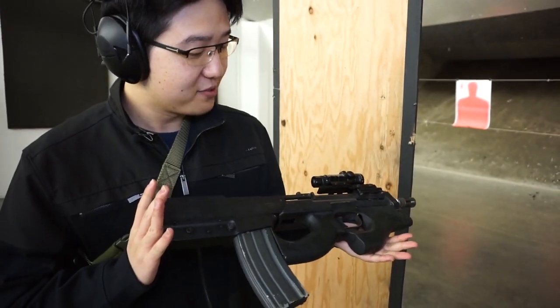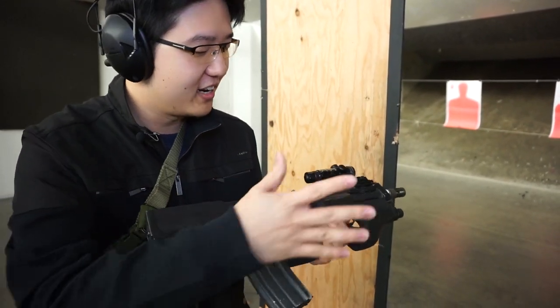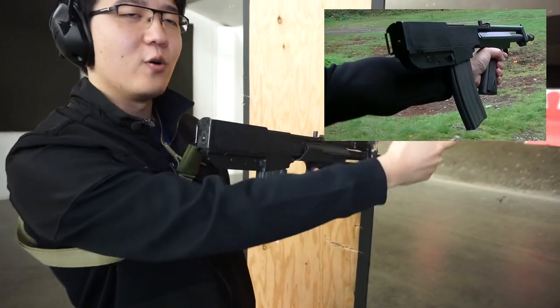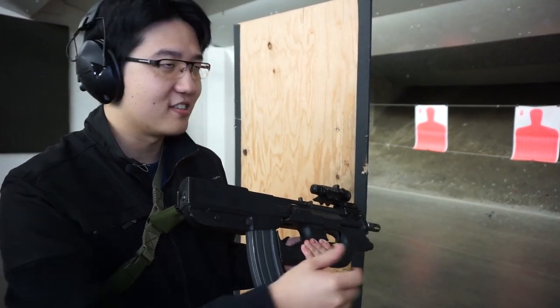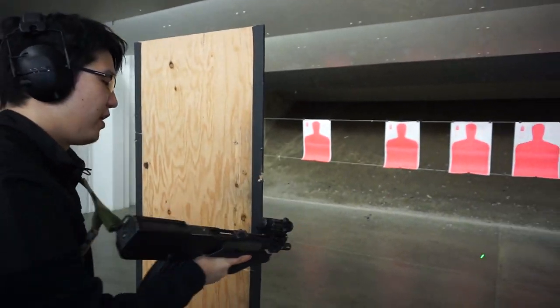That's because there is a P90 stock on it. I took a PS90 stock, cut it, and added it on. Because holding it with the AR pistol grip, it's just not very comfortable, especially with something this back-heavy — it's hard to hold. But the P90 grip? Amazing. It's so easy to hold it one-handed.